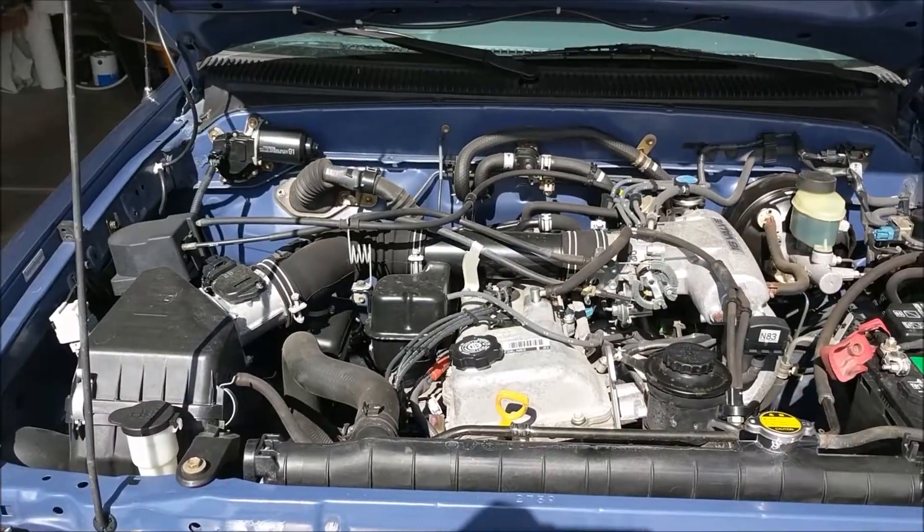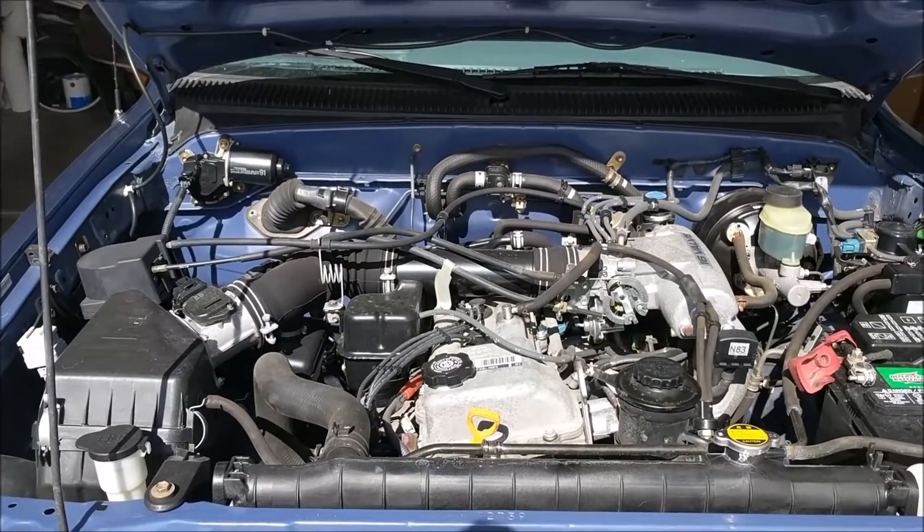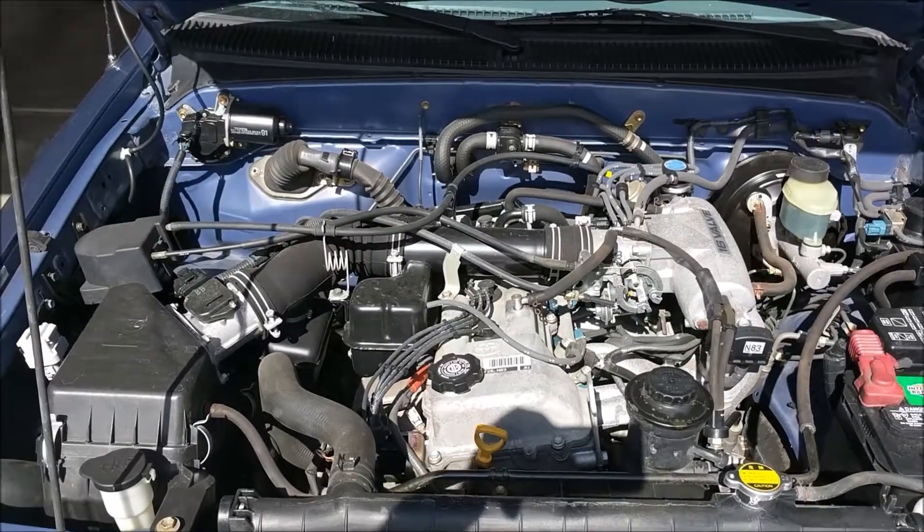Today we're going to make a video showing you how to change your oil on a 1999 Toyota Tacoma 2.4 liter. Let's go ahead and get started. First, go ahead and open up your engine compartment.